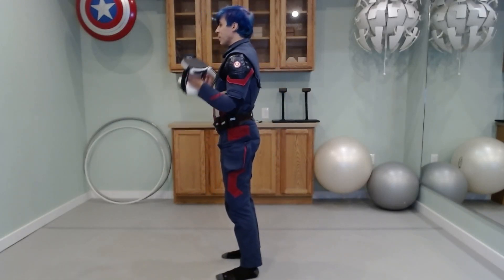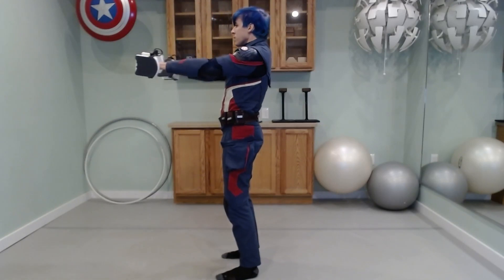To see it from the side, it's going to be bicep curl up, press out in front, and reverse.